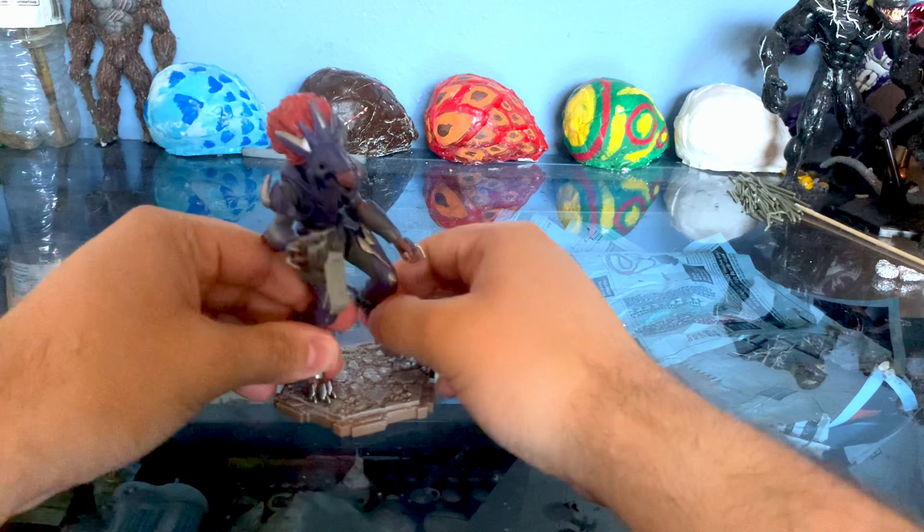Here we have the Hammond Collection Gallimimus, which is a pretty solid figure. Painting and sculpting is really nice. One thing I do want to point out is that the feet are really, really big — normally big feet don't bother me, but in this case they're very, very large. Looking at the articulation, there's actually quite a bit here. Just like with the Halo Infinite line, there's a lot of hinge and swivel joints, and it can help the Gallimimus get into a lot of positions.